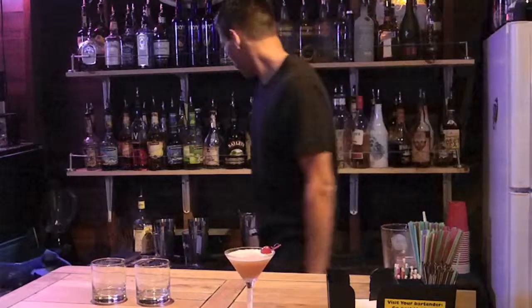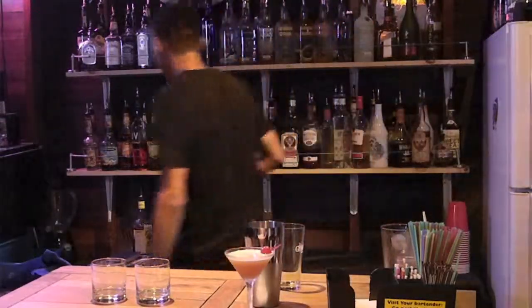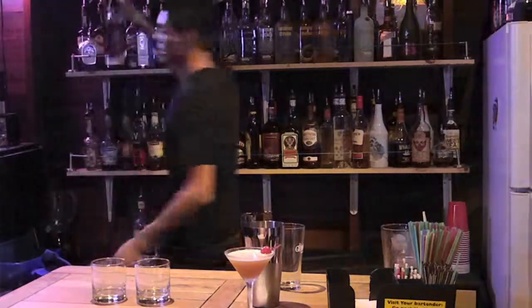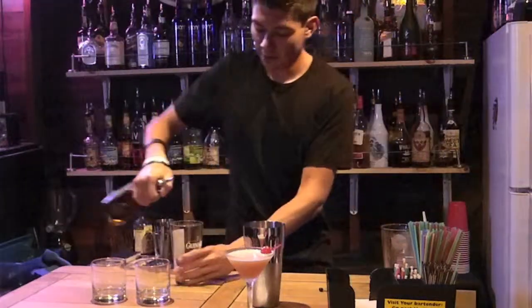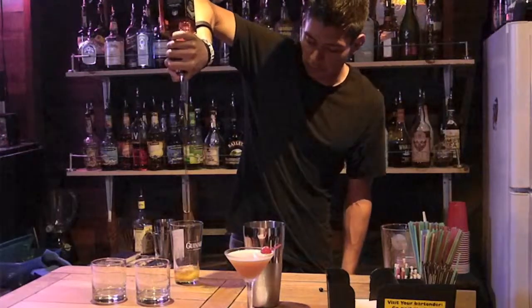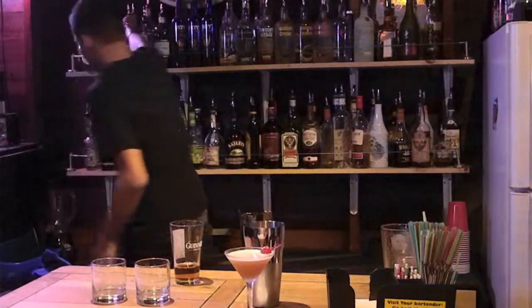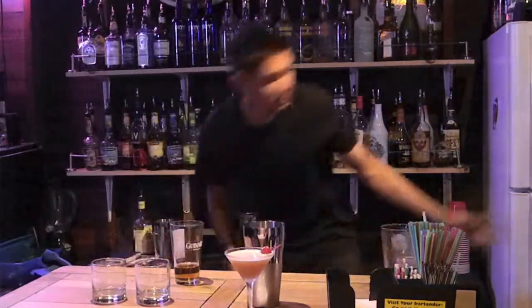Next, I'm going to make a whiskey sour. It's easier to make — you just use whiskey and sour mix. I'm going to use Jack Daniels because it's the best. About an ounce and a half.